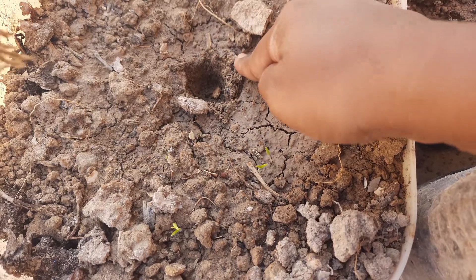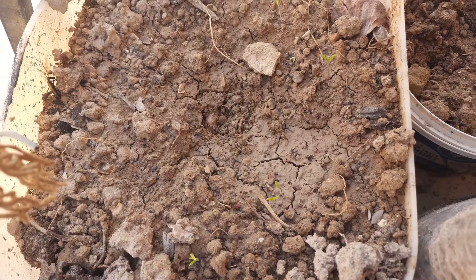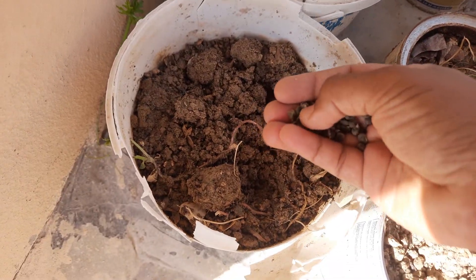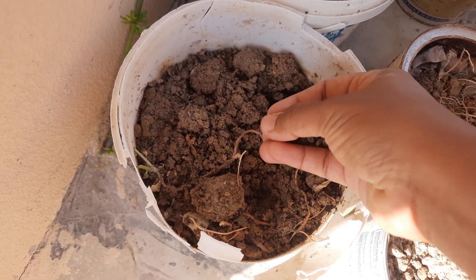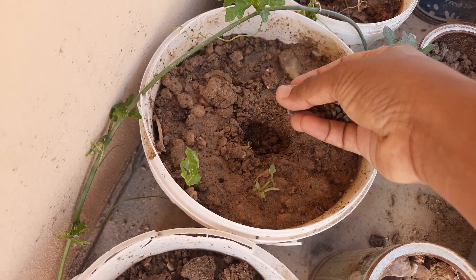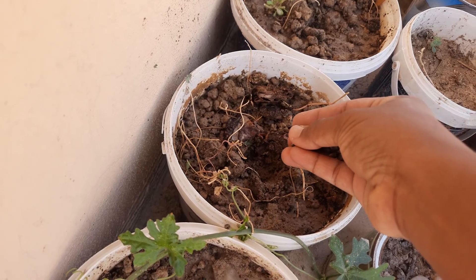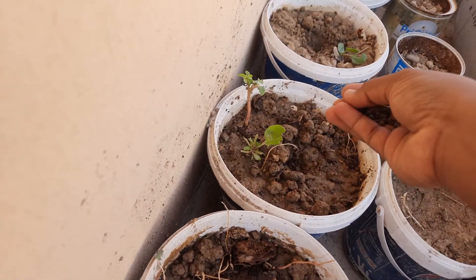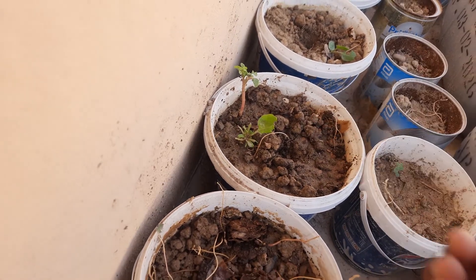These are creepers and they need some support to grow, so we need to put a stand, rod, or stick to support them, and we can tie them. These are ladies finger seeds. Actually, every time I used to grow ladies finger in the ground, and this is my first trial — I'm trying to grow them in small containers.